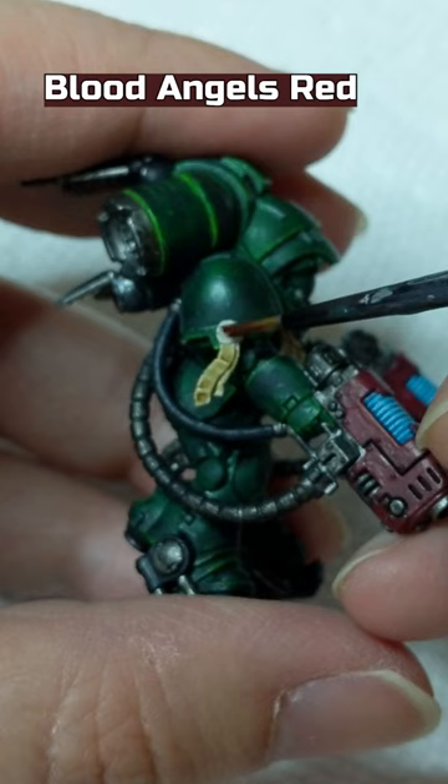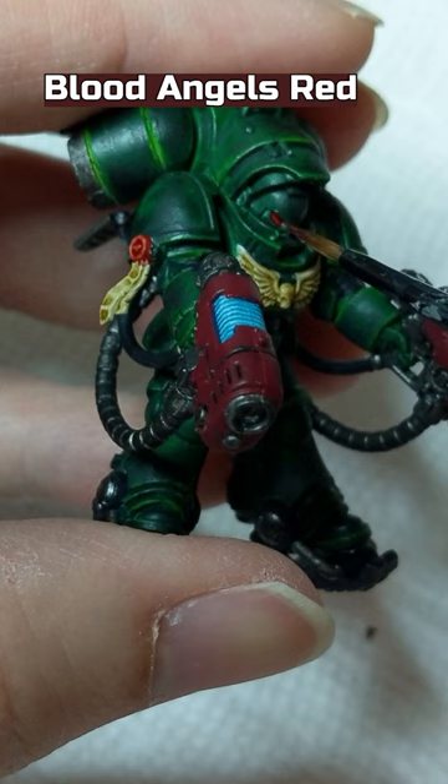Lastly, Blood Angels Red on the wax part of the Purity Seal and the Eyes. And that is how I painted this figure.